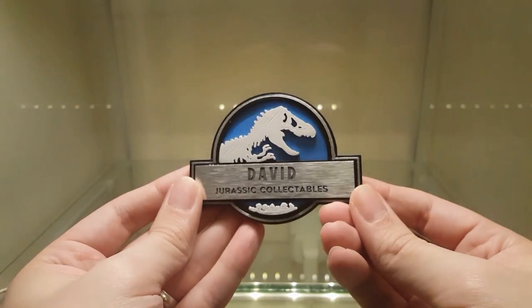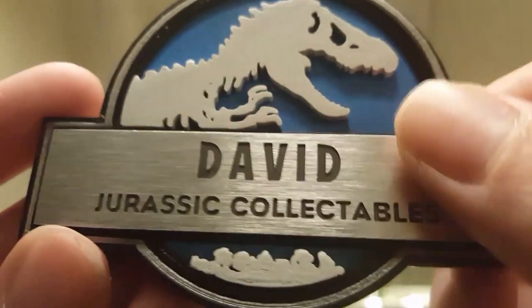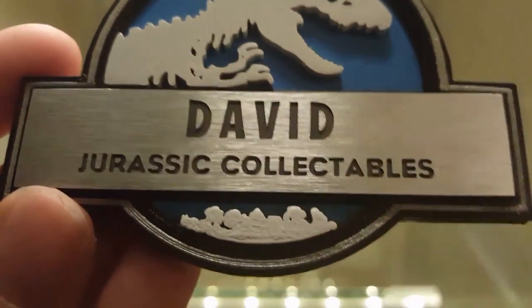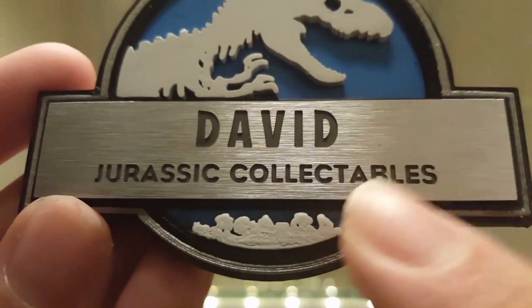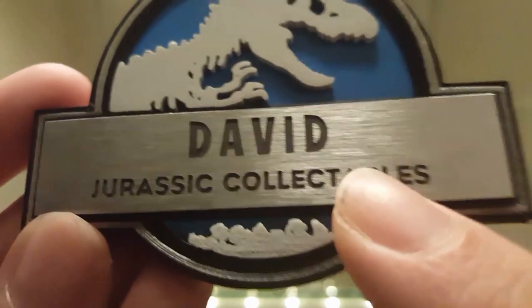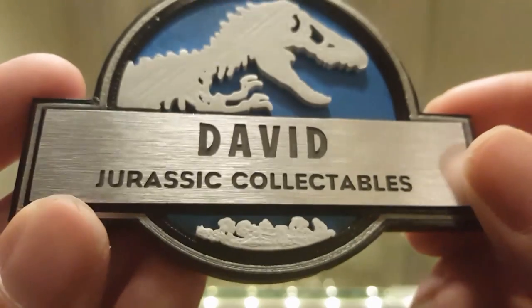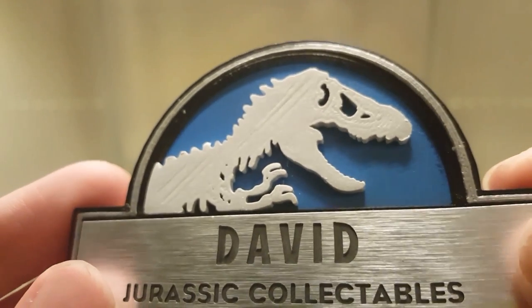He's very kindly made me a custom one with my name and 'Jurassic Collectibles.' It's really gorgeous looking. Taking a closer look, you can see this part is actually brushed metal — it's cold to touch. He's got the name custom printed on the front, so you could have whatever you want as your name, and then a subtitle. On the actual staff member badges from the film, it's exactly the same, even down to the font.